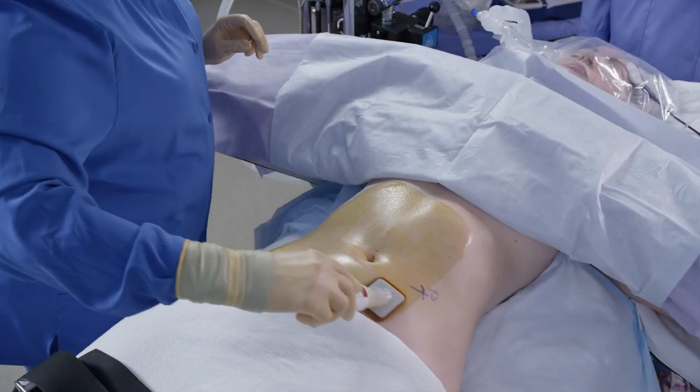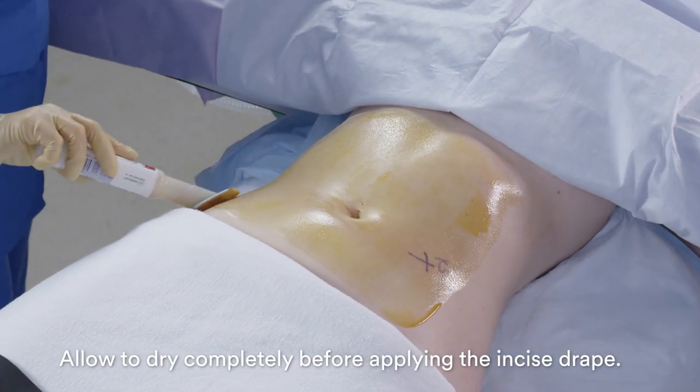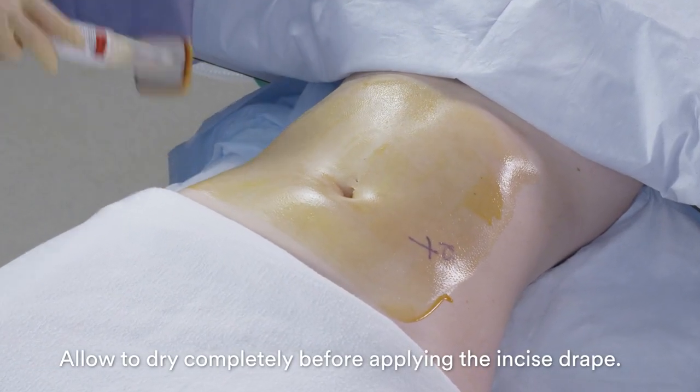After disinfecting the skin with a surgical skin preparation agent, allow the preparation agent to dry completely before applying the incise drape.